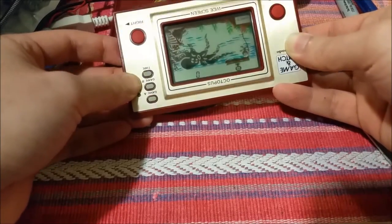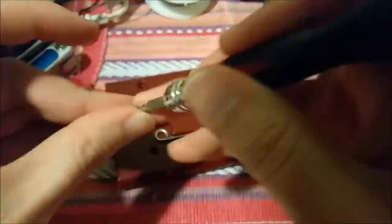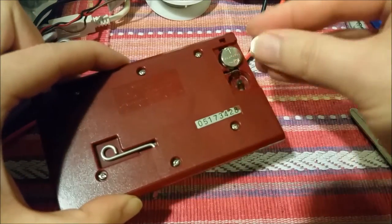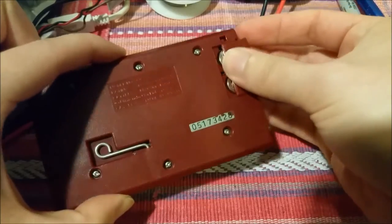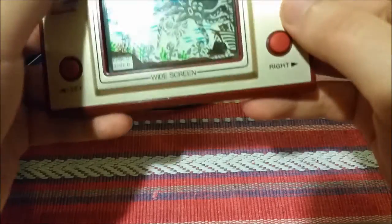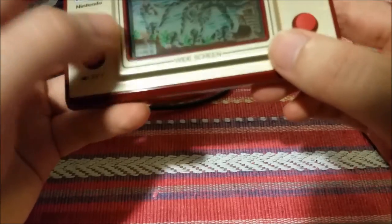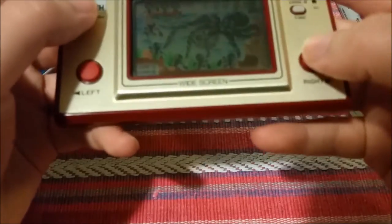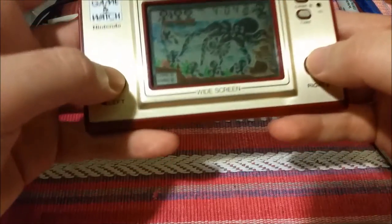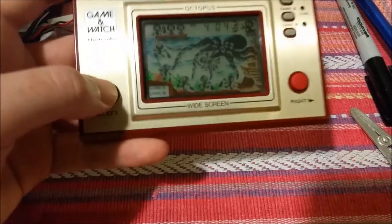Let's screw this back together and maybe have a game. Okay, all back together. Let's put these batteries in and close the lid. This is in very good physical condition for its age. It's a little bit dim, probably because the batteries were only about 2.5 instead of 3 volts. But I'm setting the time — it is 8:52 p.m.